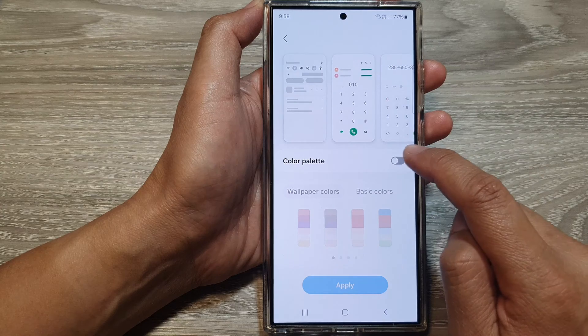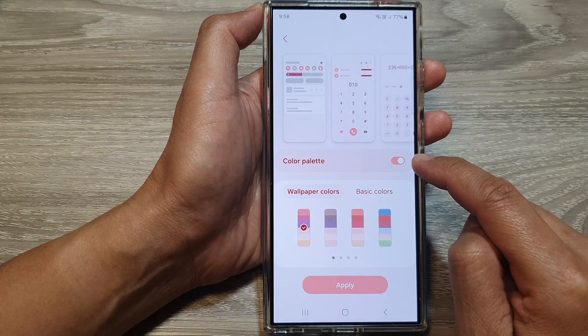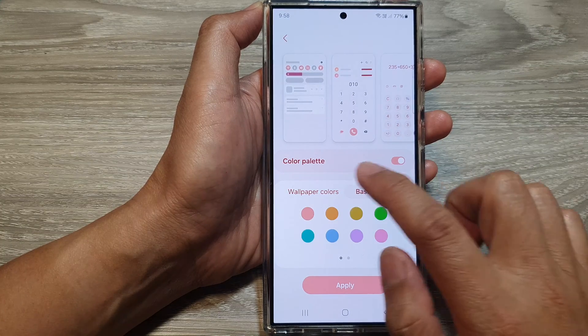Next, tap on color palette and tap on the toggle button to switch it on. Now in here at the top, there are a wallpaper colors tab and a basic colors tab.